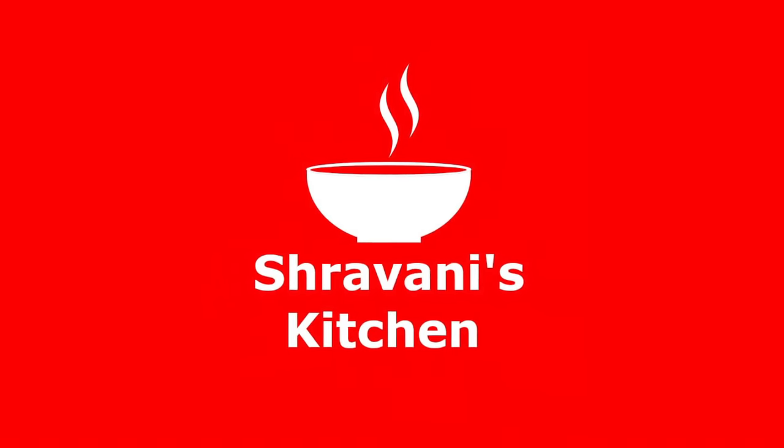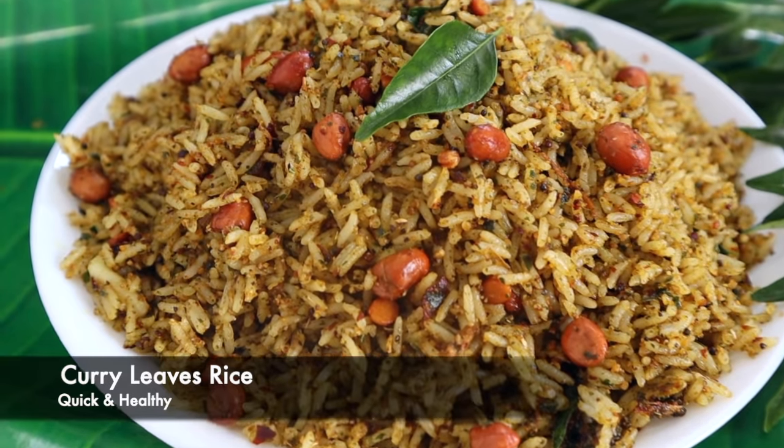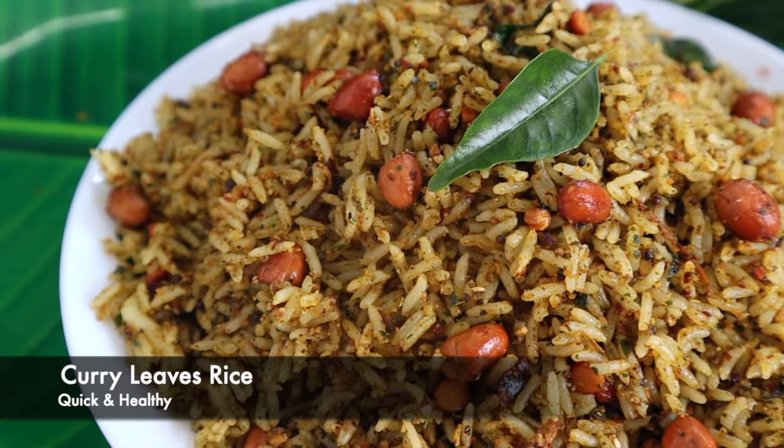Hi friends, welcome to Shravani's Kitchen, I'm Shravani. In this video, I'll show you a tasty fried rice.